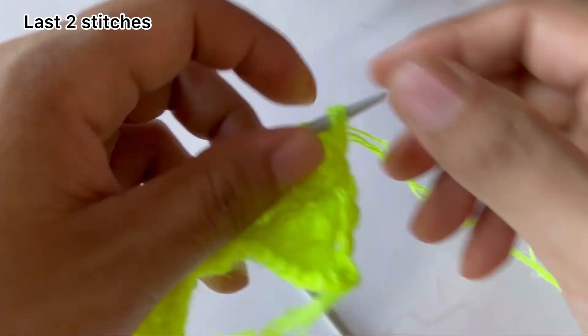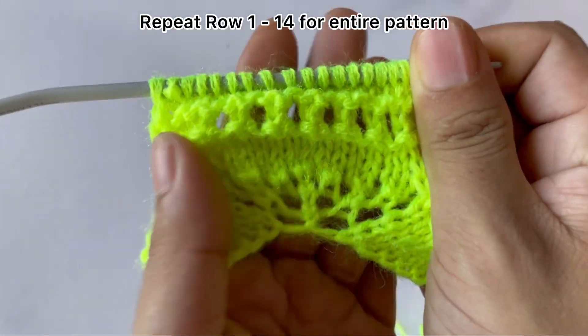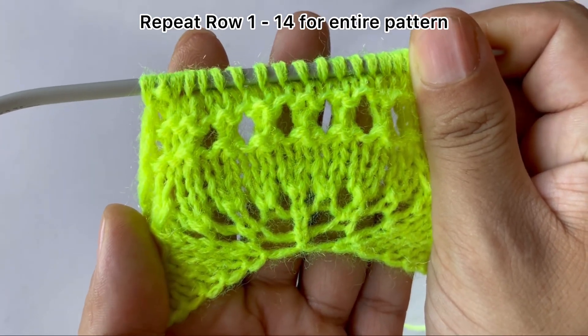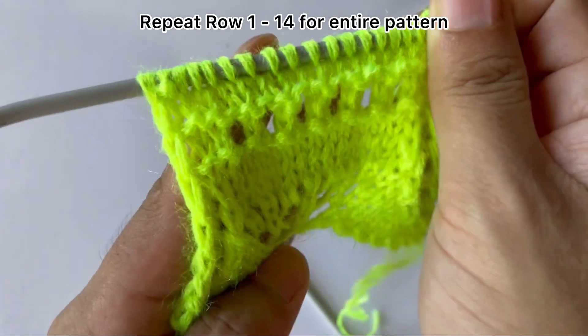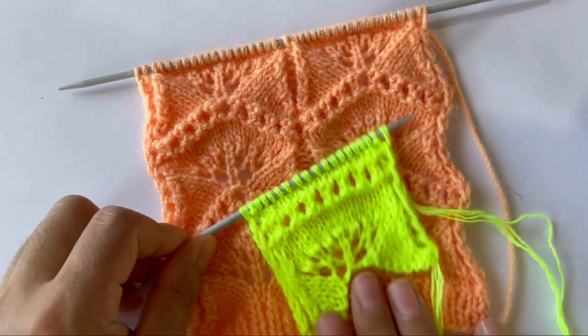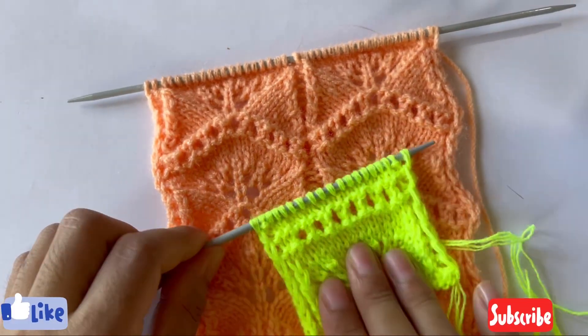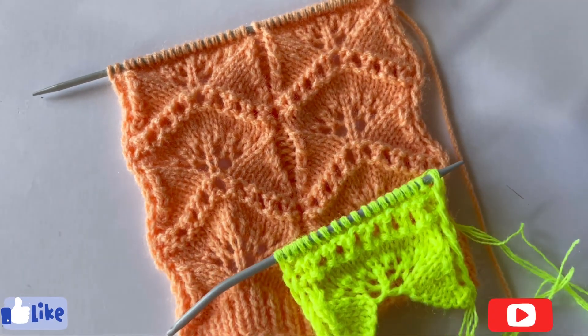We have done one repeat. See, this is one repeat — now repeat rows 1 to 14 over and over again until you reach your desired length. After a few repeats your pattern looks like this. If you like this pattern, please give it a thumbs up and subscribe to my channel. I'll see you in my next video. Thank you for watching, bye.